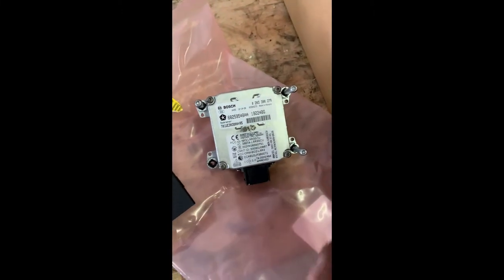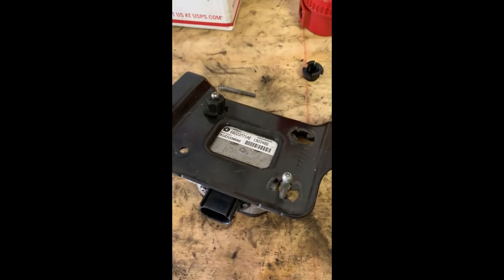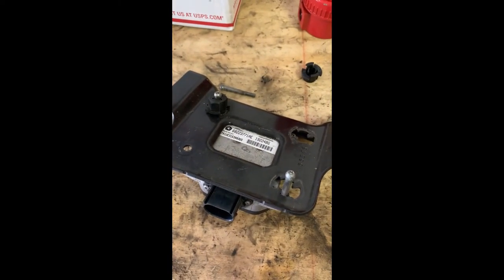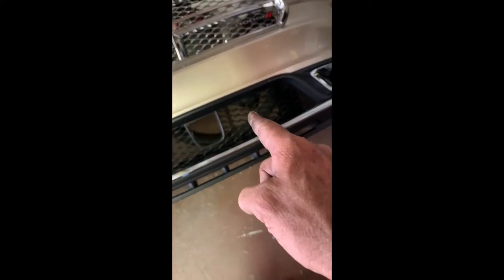The new one has a replacement part number. I ordered it from partsgiant.com — they've been okay to deal with. However, when it arrived, it doesn't have the slot for the ACC sensor; it's the version without that. So I have to return it and get the right one.